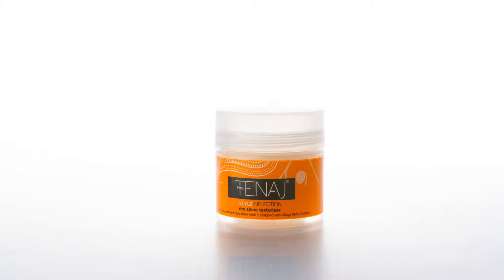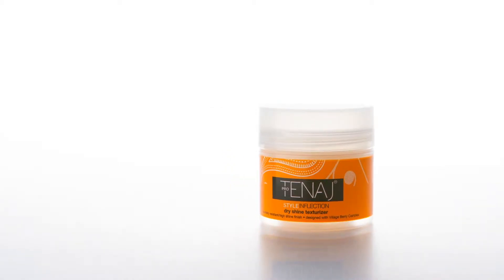I'm going to be demonstrating the wonderful versatility that the Pro Tenage Dry Shine Texturizer has and what it can do. So first you're going to take just a little bit of product. It doesn't take a lot and a little bit goes a really long way.